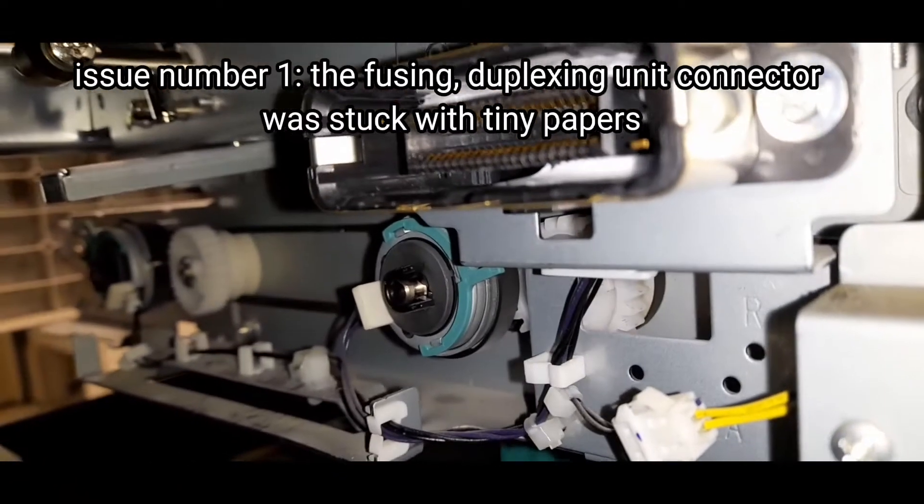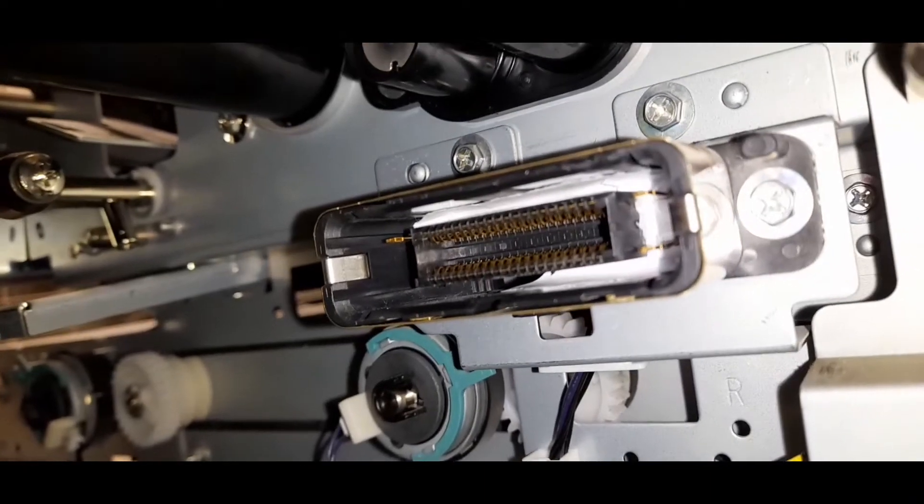Issue number 1: the fusing, duplexing unit connector was stuck with tiny papers.